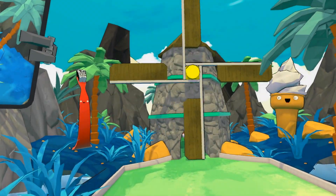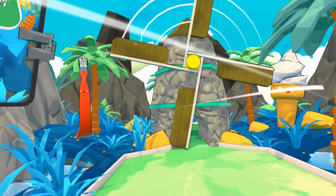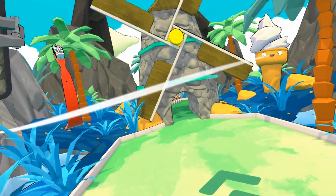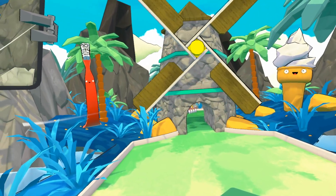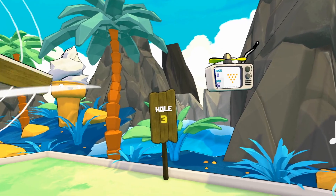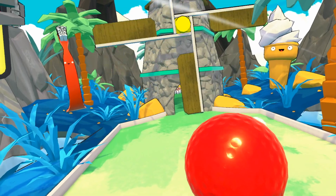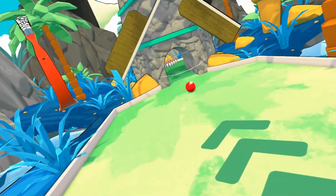Here we are on hole three. We have our traditional windmill of death — it's clearly not going to allow us to get through there very easily. The par on this is six. Make sure you want to time that windmill right; I would release before it stops.